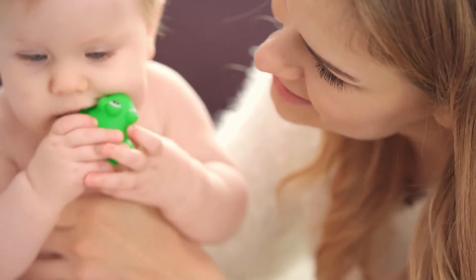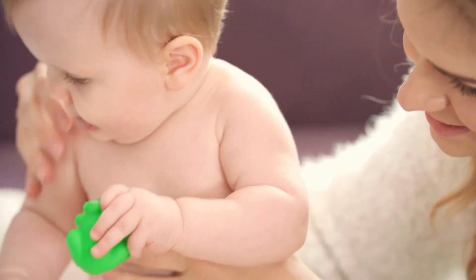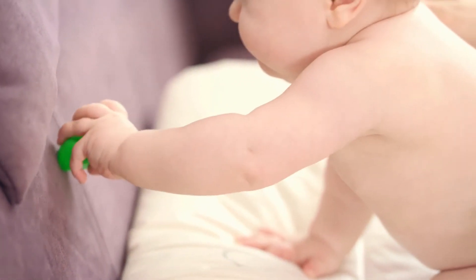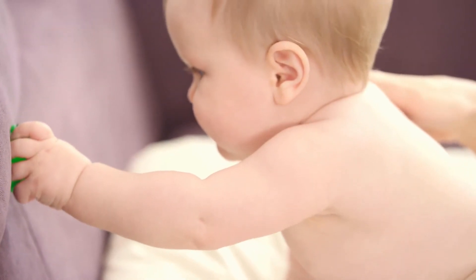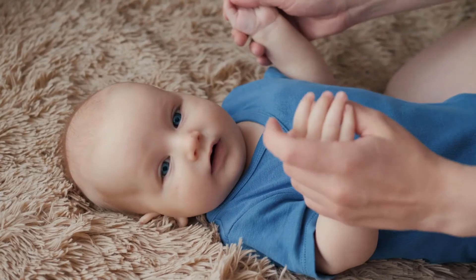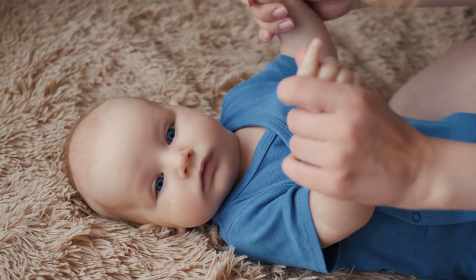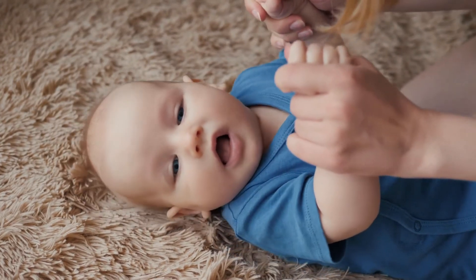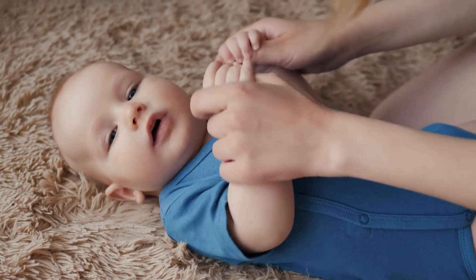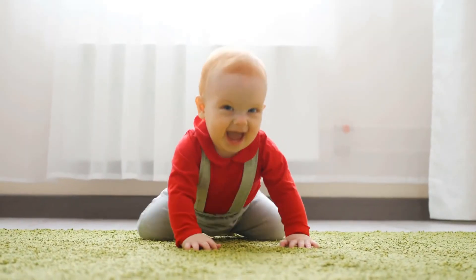How to use: Step 1 — Before use, soak the suction nozzle in warm salt water for 10 minutes to disinfect. Step 2 — Choose an appropriate nose tip. After assembly, turn on the power button and choose a comfortable strength, then use. Step 3 — Before using in baby's nose, it's better to use it on your arm to get familiar with the mode and suction settings, and feel the strength of suction, so as not to scare or hurt your baby.